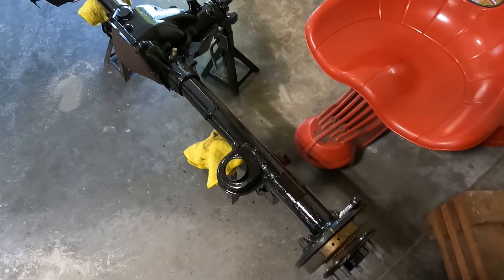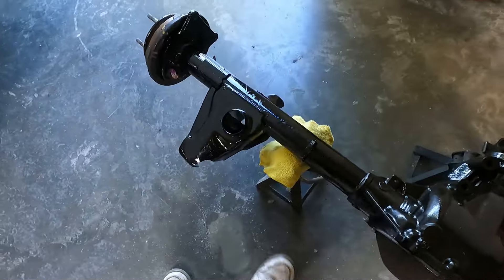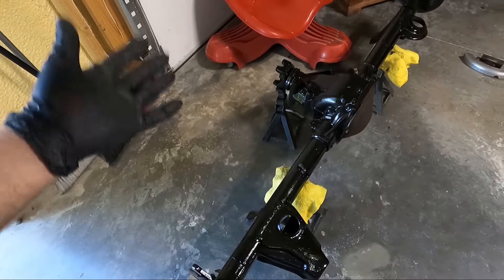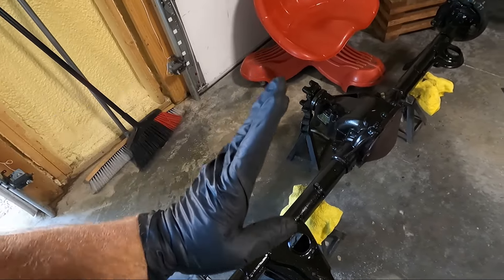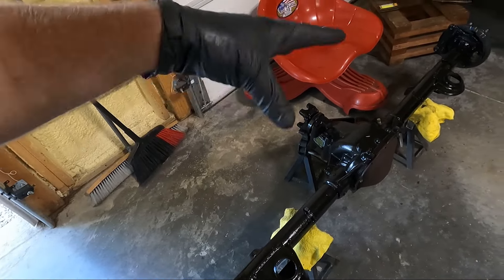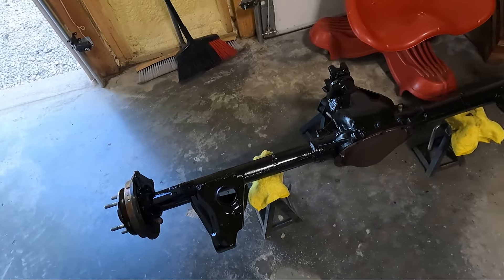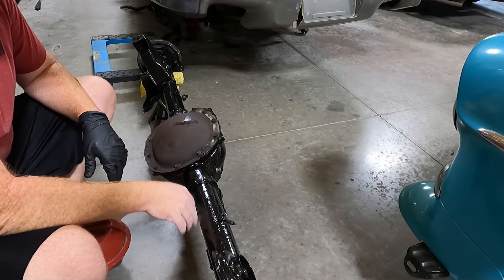This is after one coat of POR 15 and it looks pretty good, but I'm going to go over with a second coat. What I did was I had it upside down, painted one side the first night, flipped it over the second night and painted the top. Now for the third painting session I'm going to flip it so the yoke is pointing up, paint that side, then flip it the opposite way and paint that side — that'll be two full coats.